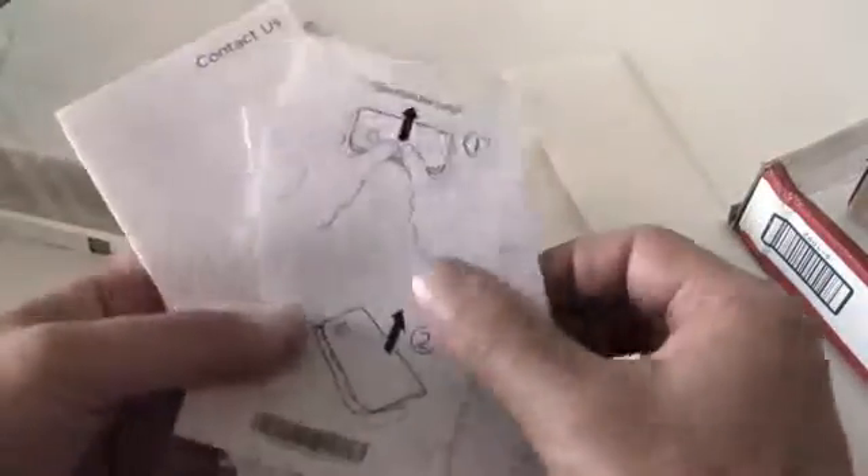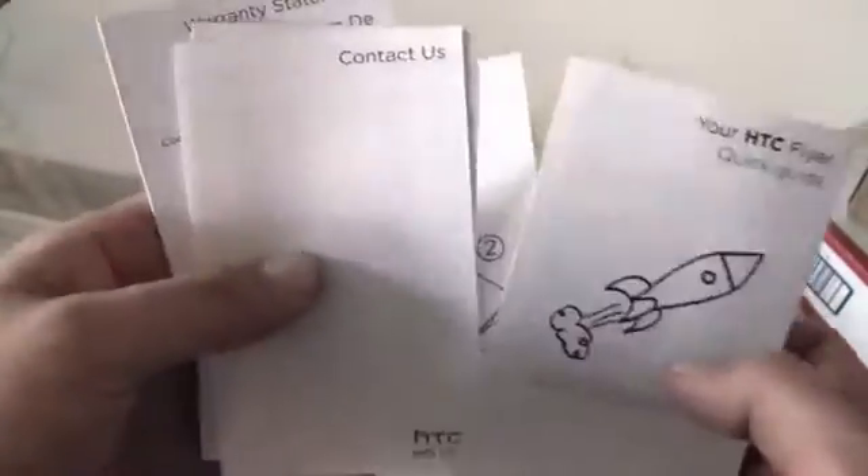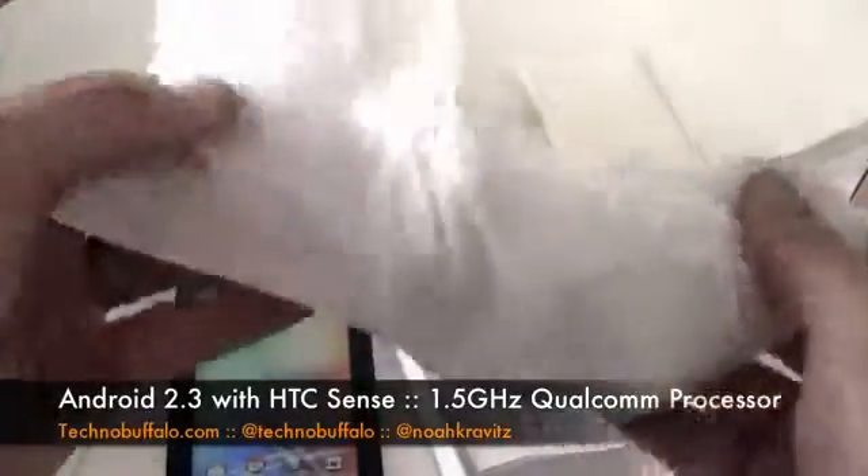Unscrew the cap, put the battery in — finally a battery cover I can deal with. So simple, even Noah could do it. Two buttons on the stylus, and also in the box, lots of information on how to use this thing — battery cover instructions, HTC Flyer Quick Guide, warranties, all that stuff. Some stickers as well. Here's the power adapter in its own fancy bag, a proprietary connection, and a USB cable for syncing.